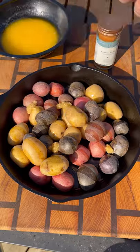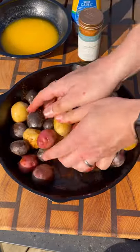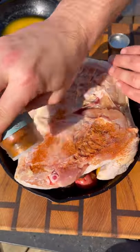Starting with these petite potatoes, olive oil, minced garlic, and Central Street Seasoning from the Spice House. Toss everything together in your cast iron skillet and your spatchcock chicken goes on top.